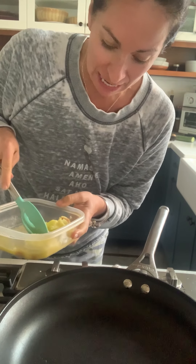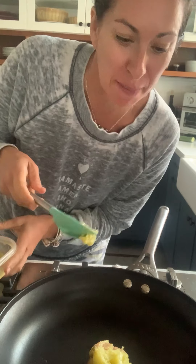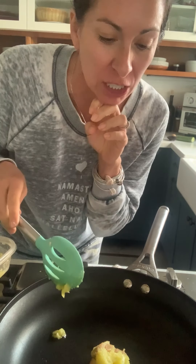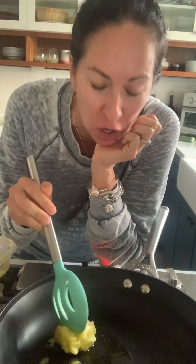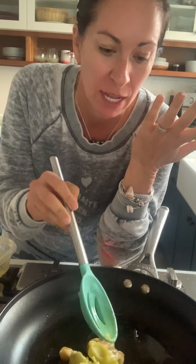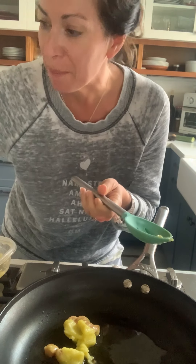Hi, are you sick of me talking about my garlic confit yet? I'm never going to not talk about it because it's the best thing that has happened to my kitchen in a long time. So I've got a big scoop of it just to get some garlic in there. I want this to be like a mellow garlic flavor. You can do regular garlic and some olive oil — that's fantastic — but I'm using this garlic and its oil to sauté my onions in.